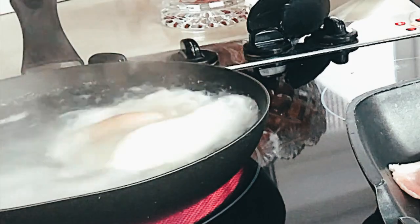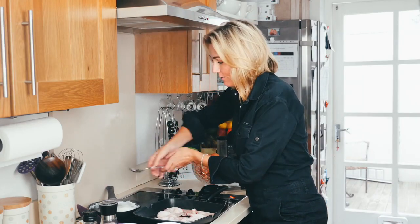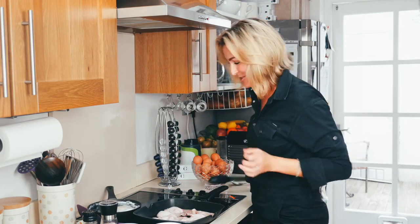There it is — there's my famous poached egg method. Off, off, off the heat. Remember, get it off the heat because it's going to continue to cook. Look at that — look at the perfect poached egg.